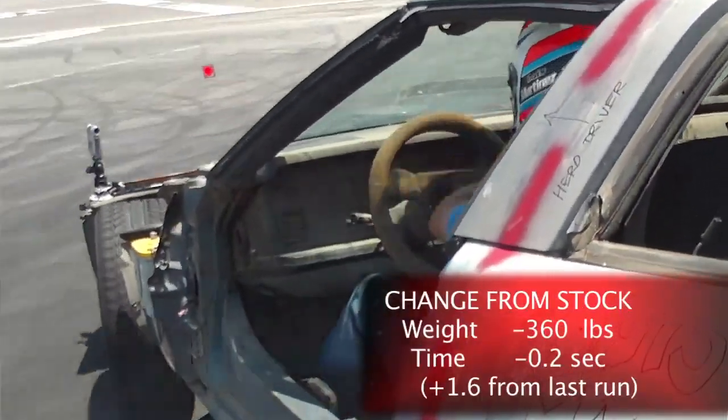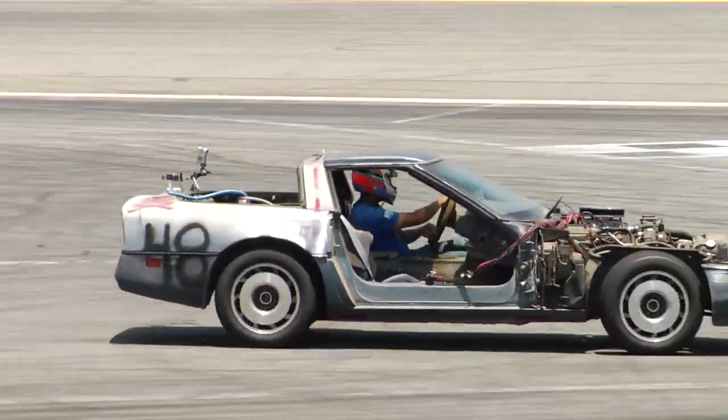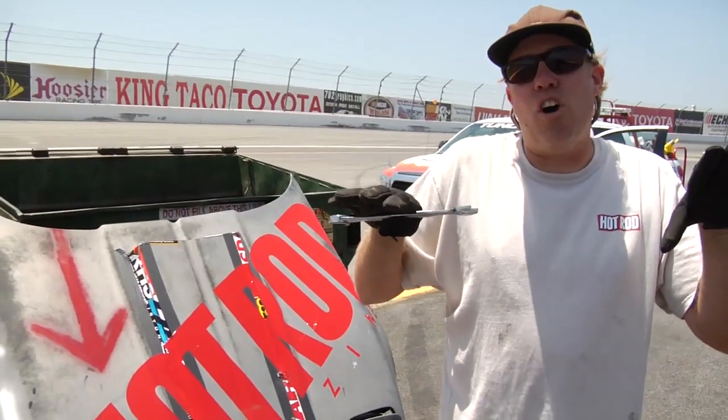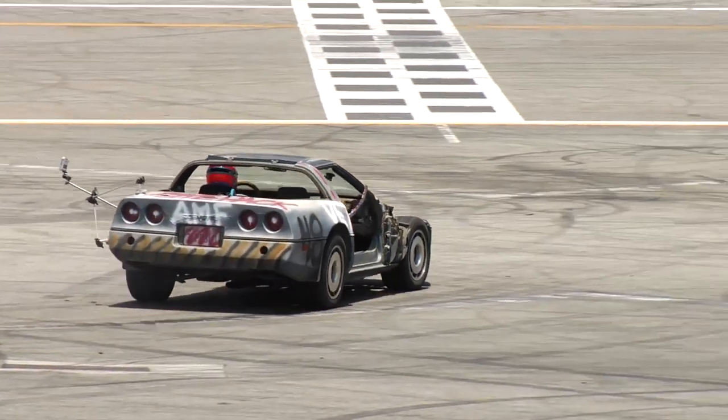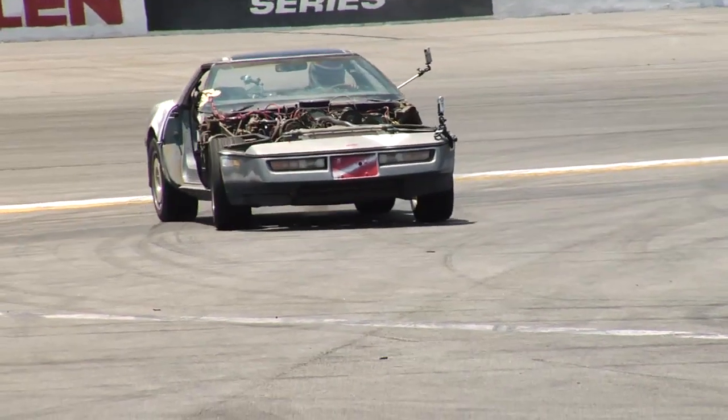That time we took about 160 or so pounds out of it and it slowed down about a second, because it was harder to control — he was sliding it all over the place. The problem is the car's getting so light that we're starting to gain camber, so only the outer edge of the tires is touching the ground. He can't get the control, so we pulled it in and took some shims out of the upper control arms.